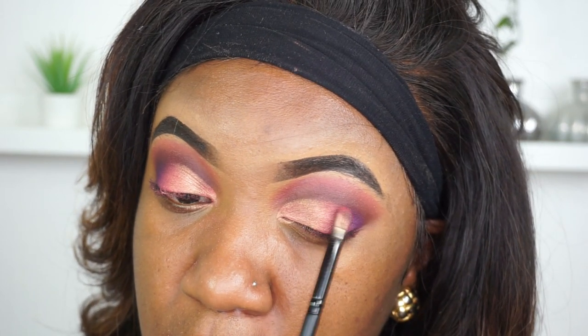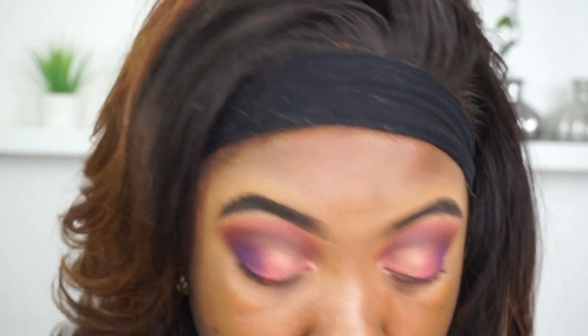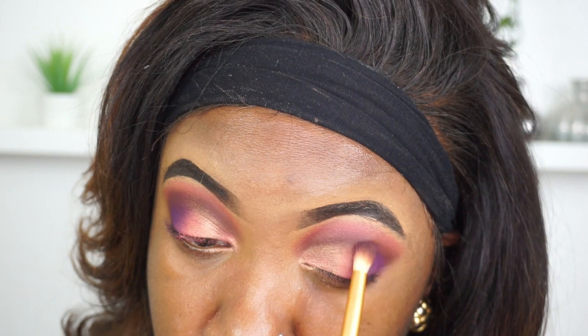Next I'm taking that dark purple shade called Abby and using it to deepen the outer corner of my eye. This will just help with the smoke effect.